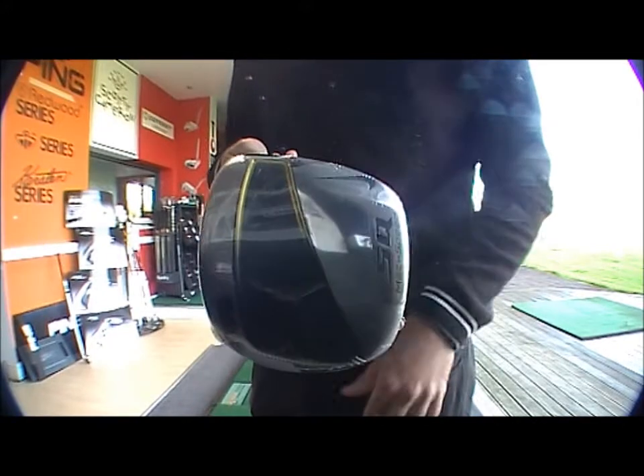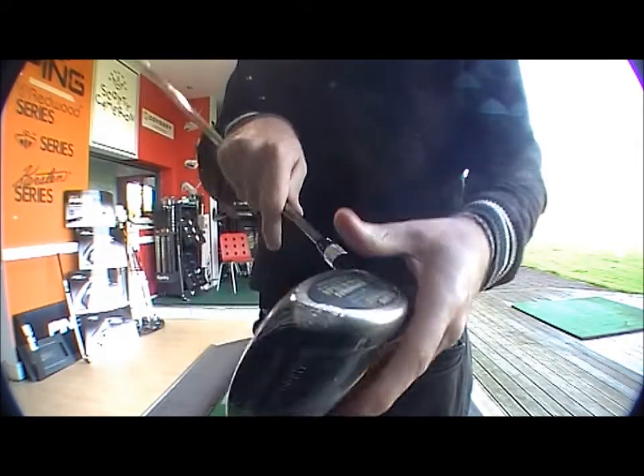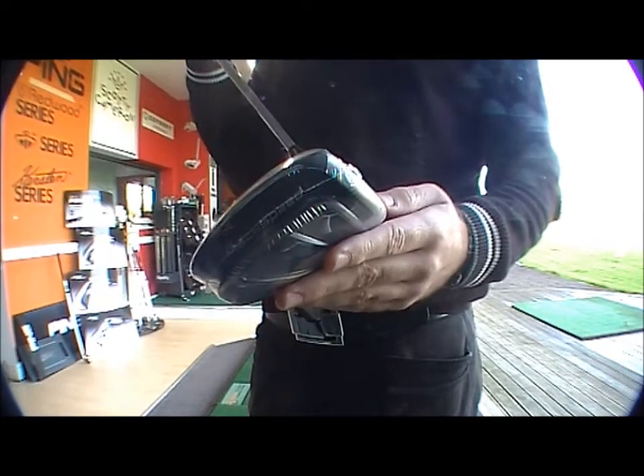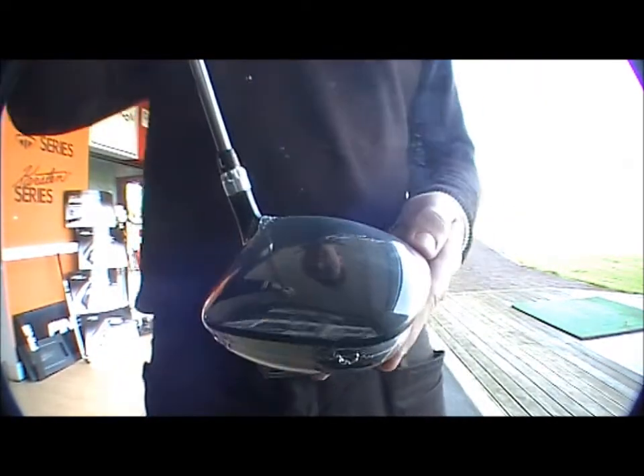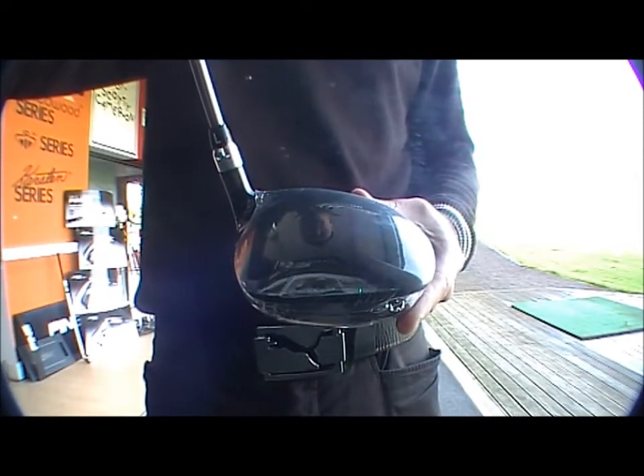Not the traditional looking driver head — it's a square head. Nice chrome face on the driver, then you've got the black head. Again, you can see it's very square, not like a traditional driver.